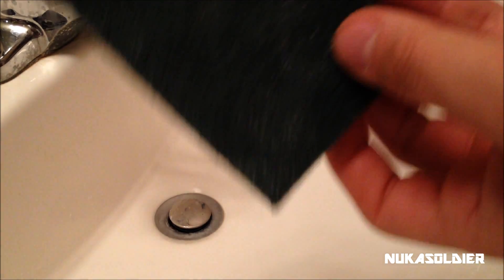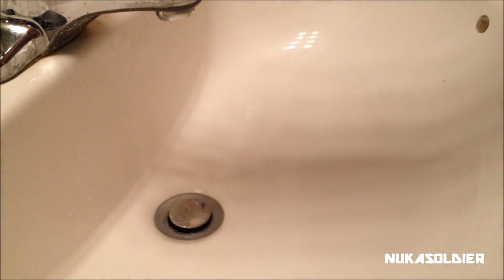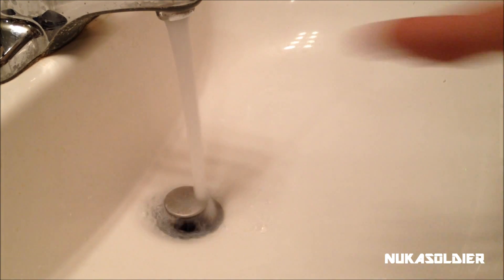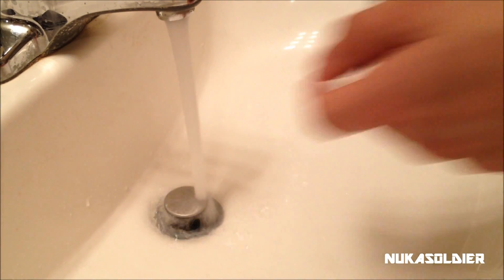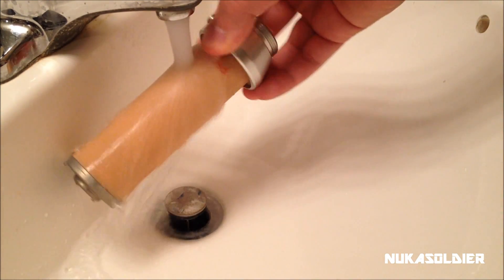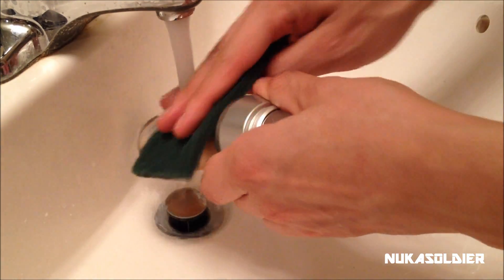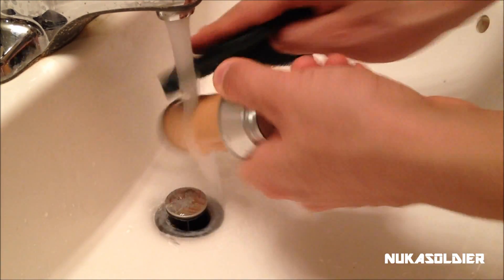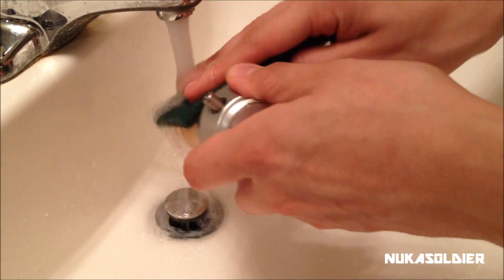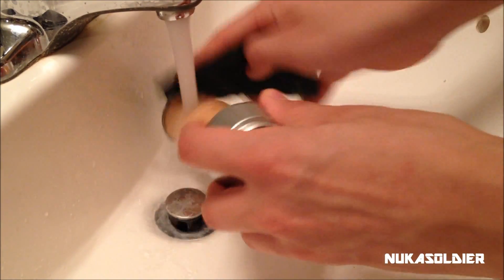For the ceramic element, take the scrubbing pad that came with your Katadyn Pocket filter — you should have two. Start up a little lukewarm water, and once it's warm, hold the element under the water. Take the pad and lightly scrape down, rotating and scrubbing, rotating and scrubbing. No soap, no bleach — just water and the pad.